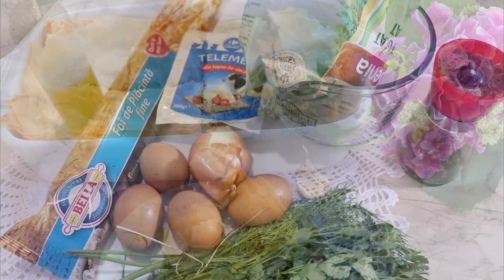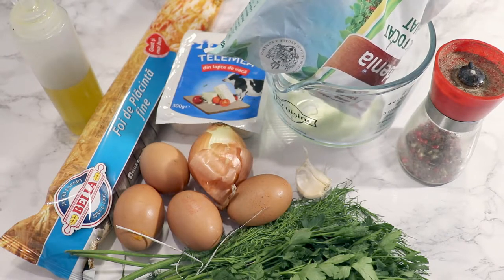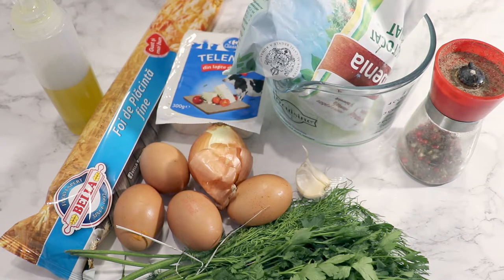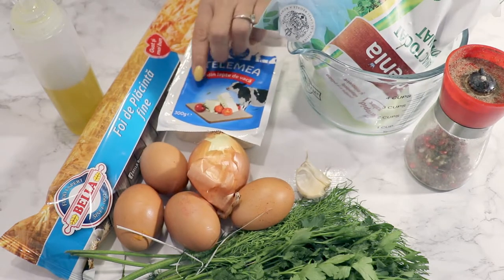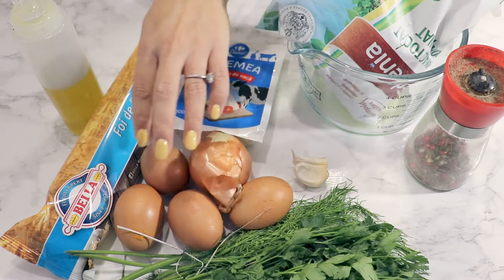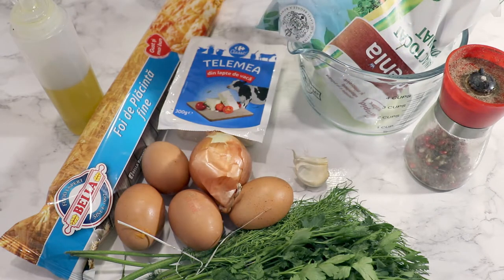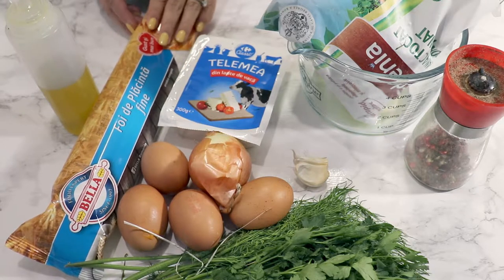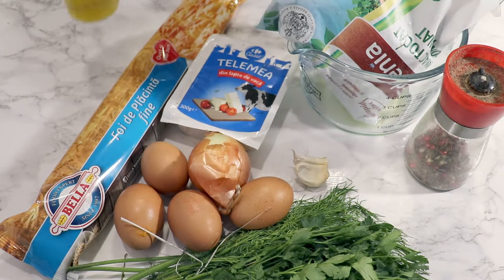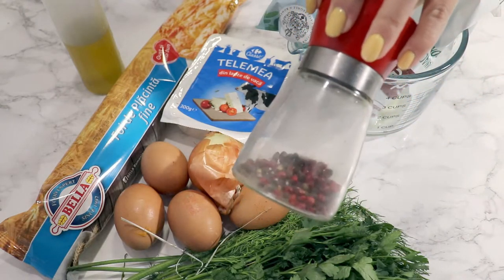For it I'm gonna need frozen spinach — I have a bag of 450 grams — let it defrost and squeeze out the excess water. I also need feta cheese or 300 grams of cow cheese, a salty one. Then two cloves of garlic, one onion, four eggs, fresh parsley and dill, spring onion, spring garlic, a 400-gram pack of phyllo pastry — frozen, but you can use fresh — and olive oil. You can add some butter if you like.